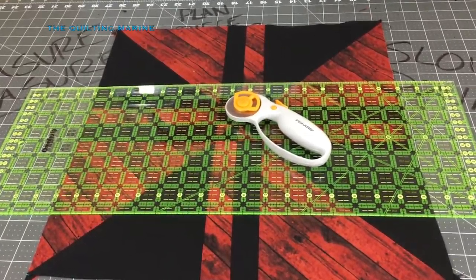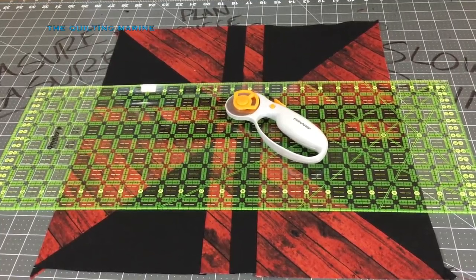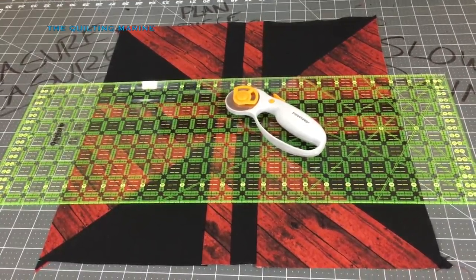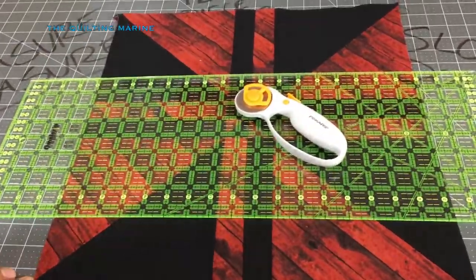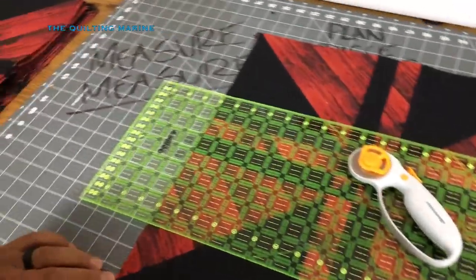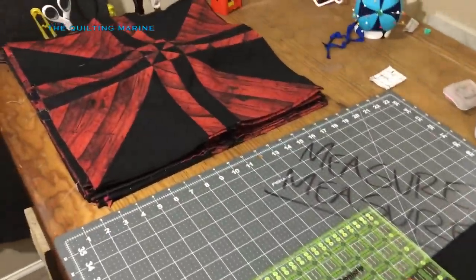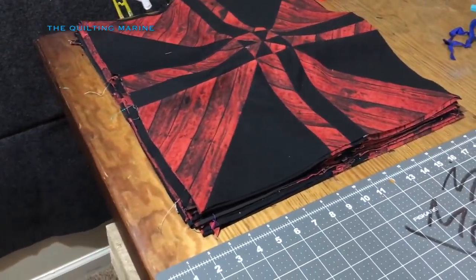Hey everybody, Quilting Marine here. We're back with the pimped out pinwheel, or the disappearing pinwheel. So we made our blocks - I had to make 30 blocks to make a king size bed quilt.